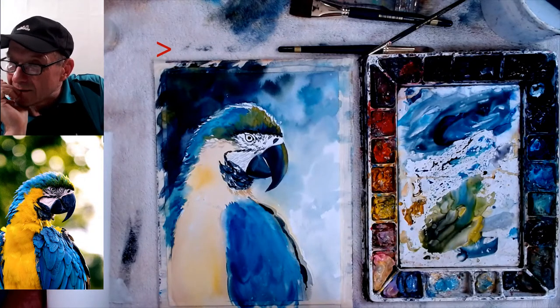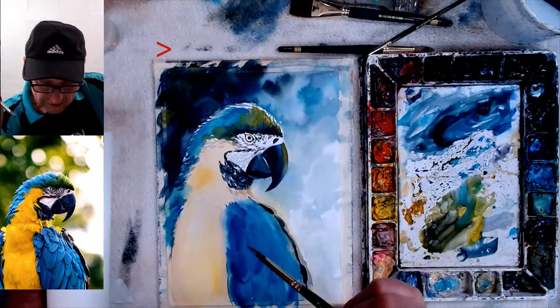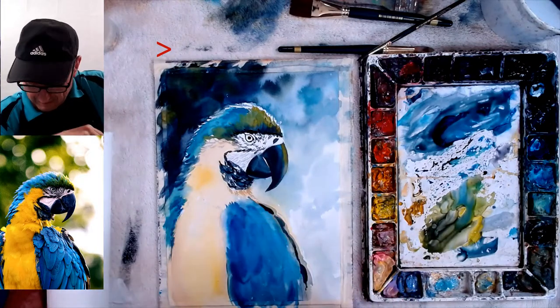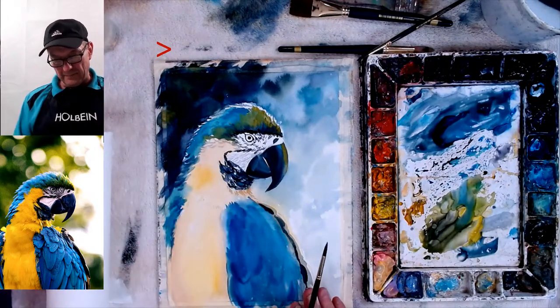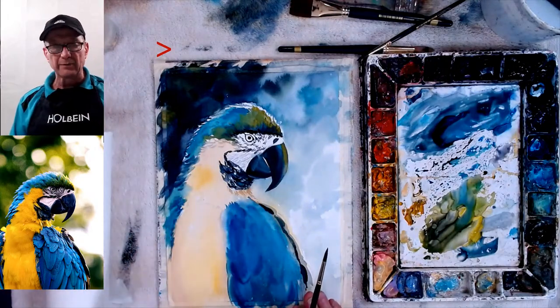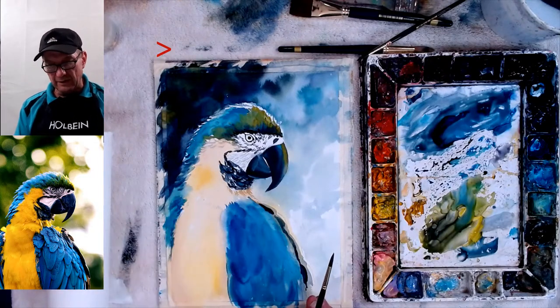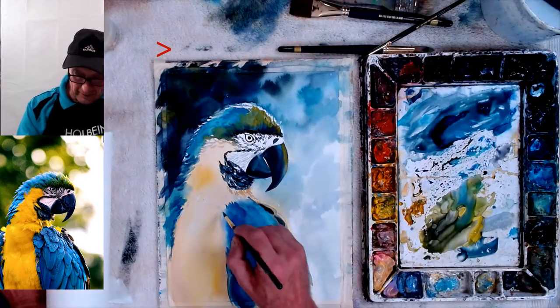How are you keeping that blue and yellow from turning green? I'm just letting the yellow dry first, then doing the blue on top. It is a little greenish-blue anyway. It didn't mix because I didn't put the yellow into the blue. And if you do get a little bit of green, that's fine — just a little bit of green is okay.